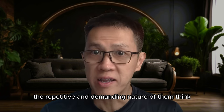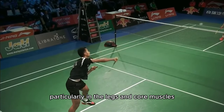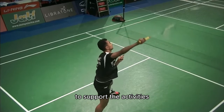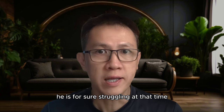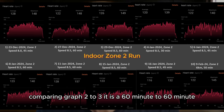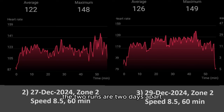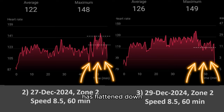The repetitive and demanding nature of badminton can lead to muscular fatigue, particularly in the legs and core muscles. As muscles fatigue, they require more oxygen and blood flow to support their activities, leading to an increased heart rate. He was clearly struggling at that time, which correlates to the rubber-set timing of a badminton game. Comparing graph 2 to 3 — both 60-minute runs, two days apart — the stamina training is still intact. The last 15 minutes on 29th December (graph 3) has flattened down, and the heart rate is much more manageable.